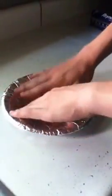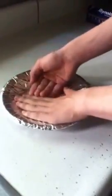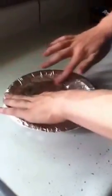Now let's take a look at it. I have the aluminum foil pressed down on the surface. Alright, that's what it will look like.